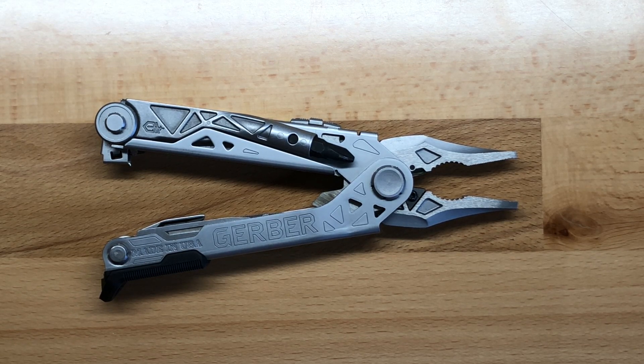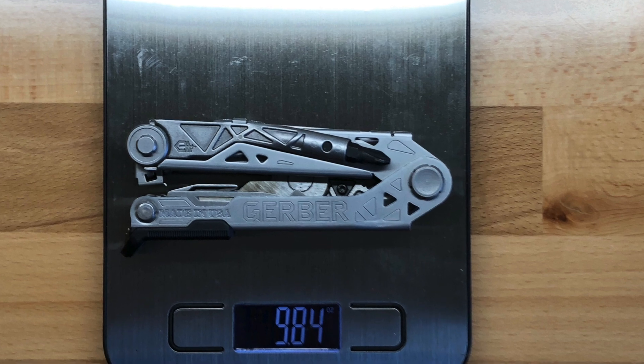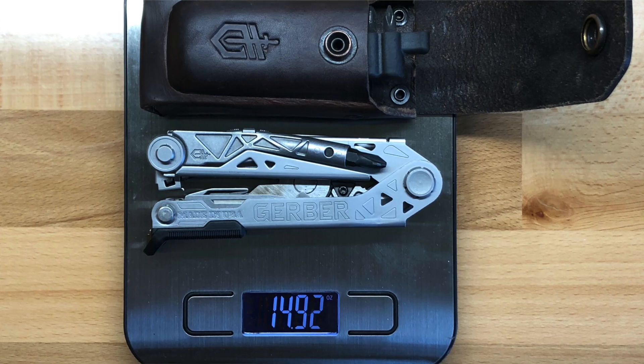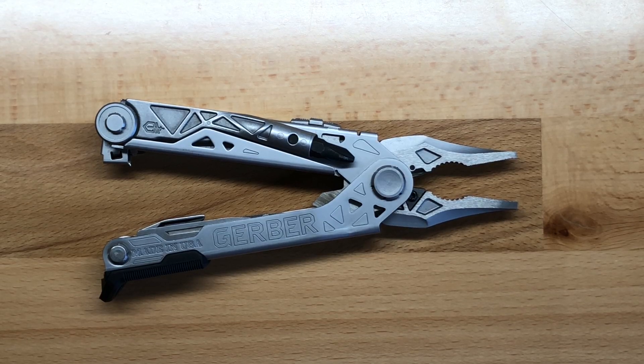There are some things that have changed that are for the better, in my opinion, and some things they didn't change that I wish they would address. It's very bulky — it comes in at 9.84 ounces with the regular multi-tool, and if you add on the case and the extra bits, I have it at 14.92 ounces. So it's very heavy, and the only real way to carry this is going to be with the belt sheath on a belt.